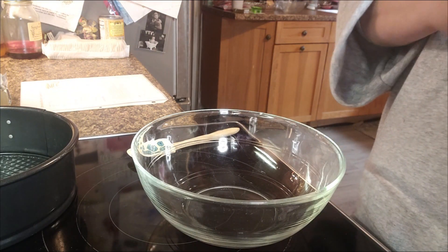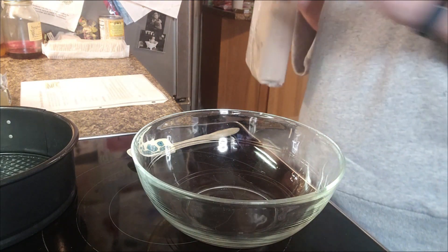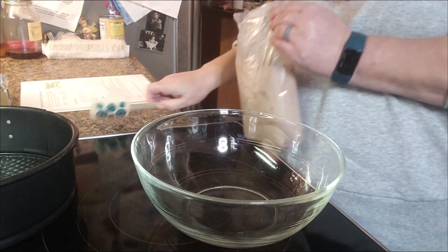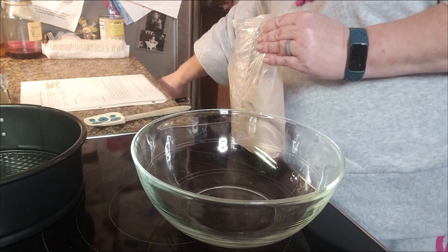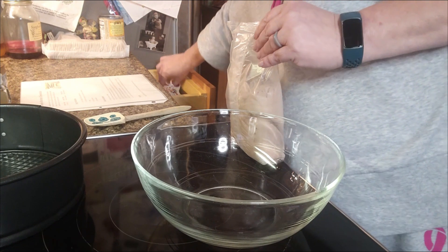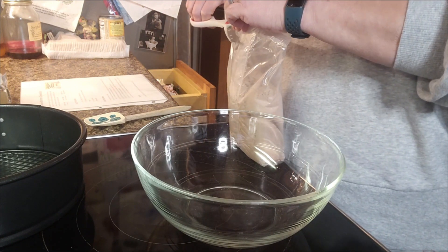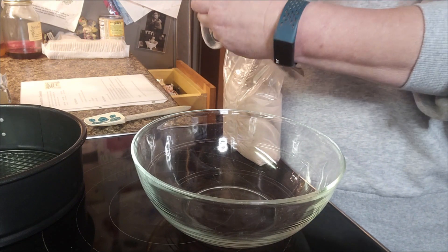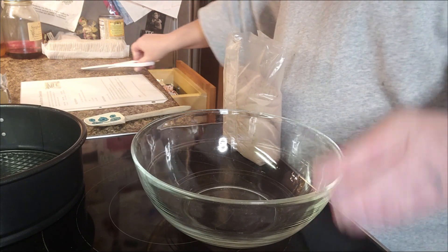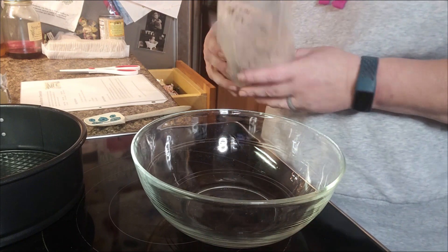Good morning, we are back in the kitchen and we are getting ready to make a cheesecake. This is no ordinary cheesecake because the crust — the bottom of it — is going to be brownies.